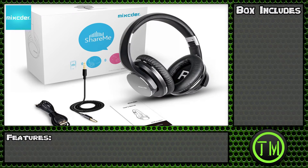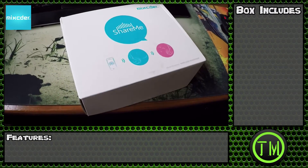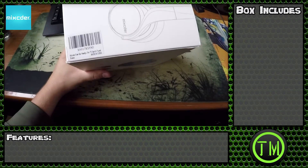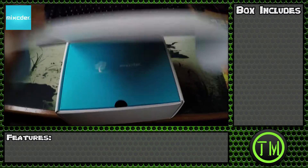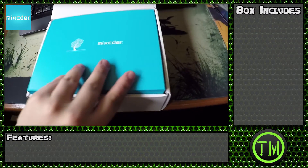Hey everybody, Turtle Monkey here with another unboxing. This time I got me some headphones. I was on slickdeals.net and I got me some China headphones. Let's check them out — they just got to me today. Gotta love that Amazon Prime.